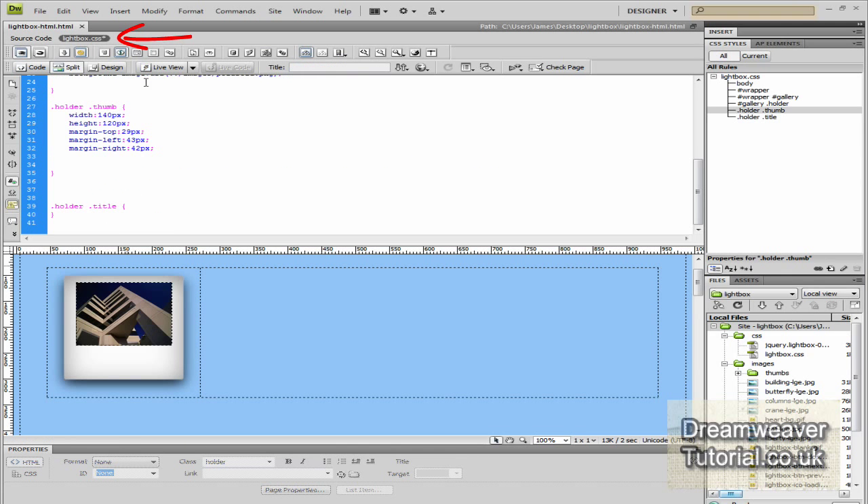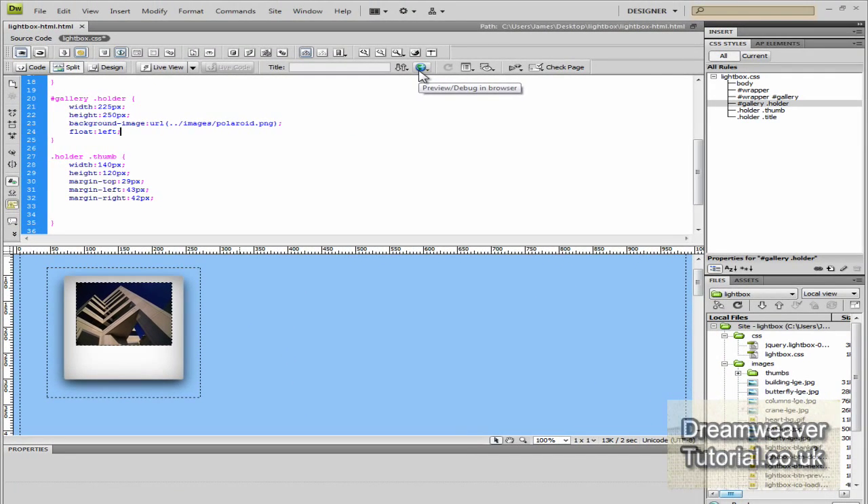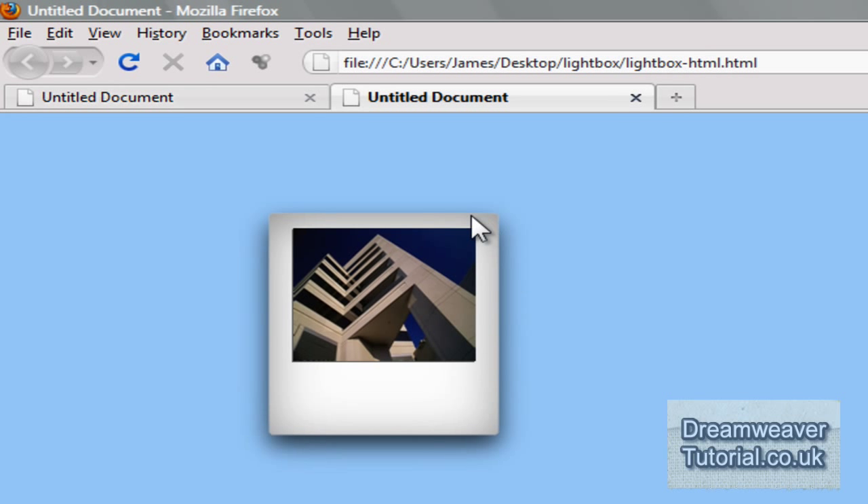We're going to target the holder div that's encompassing the thumbnail image and add a float attribute. We're going to float it to the left, which will reset the margins we set for the thumbnail and push it away from the holder class correctly. I'll type float: left; and preview that again in the browser — there we go, it appears just how we want it.